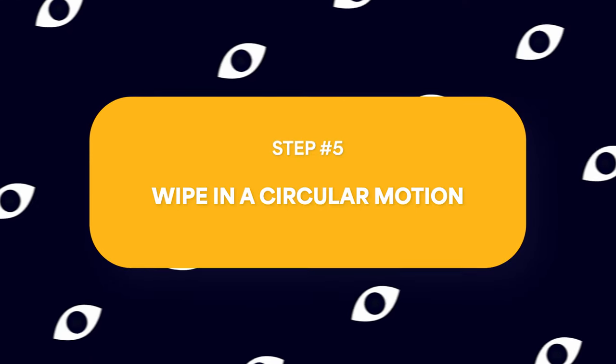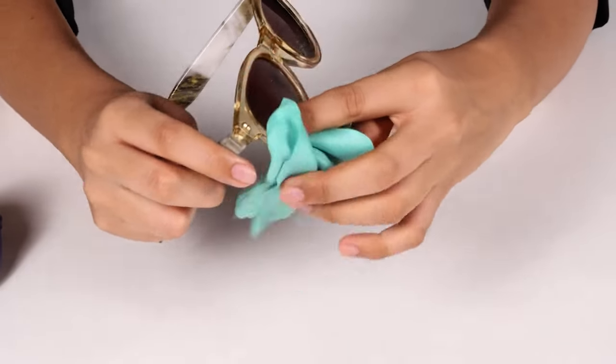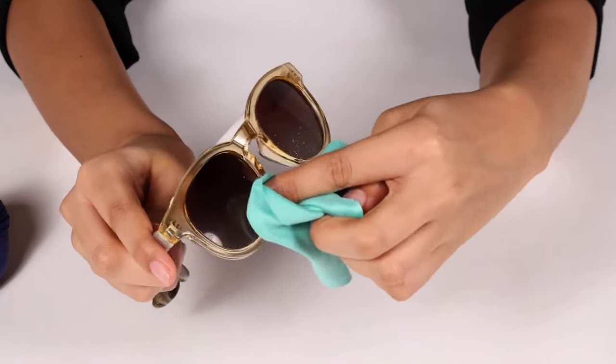Step 5: Wipe in a circular motion. As you wipe your lenses, maintain a circular motion. This technique helps to evenly distribute the lens cleaner solution, ensuring that smudges and fingerprints are lifted away effectively. Be gentle, especially if there's any stubborn residue. The circular motion reduces the risk of scratching and preserves the integrity of your lenses. The key is patience — a meticulous approach to wiping will reward you with glasses that not only look clean but also provide a clear vision. Now let's move on to cleaning those often neglected areas.